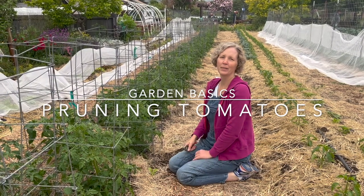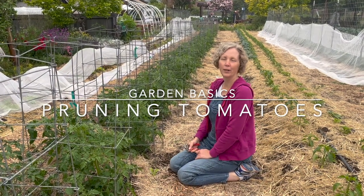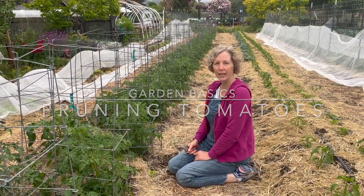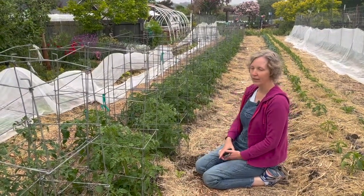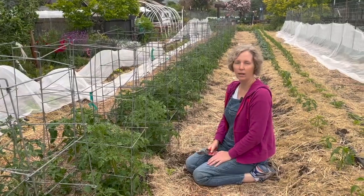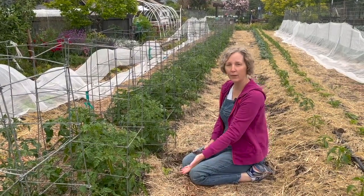Hi, I'm Karen. I'm a Sonoma County Master Gardener. I'm here at Harvest for the Hungry. It is near the end of May and we have this lovely row of tomatoes right here, and as maintenance we are doing a little bit of pruning at the base.